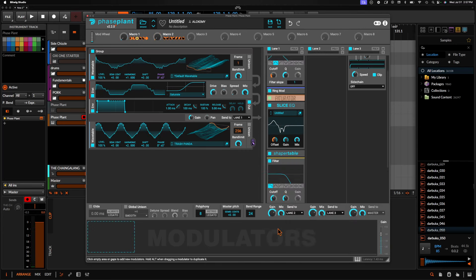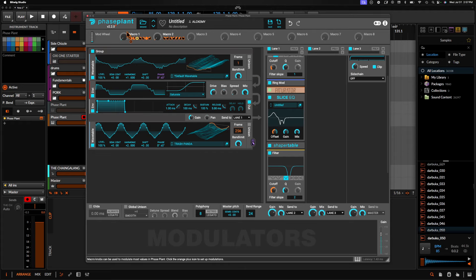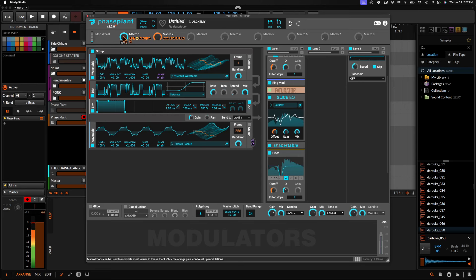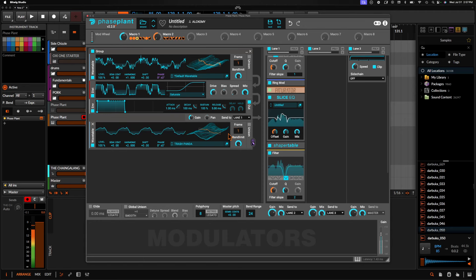Let's go ahead and add a notch filter now. This is just going to sweep the low mids. We can go back to this and let that carry on, maybe somewhere around here. As you can tell, we're really trying to focus on those low mids. To me, that sounds the best so far.